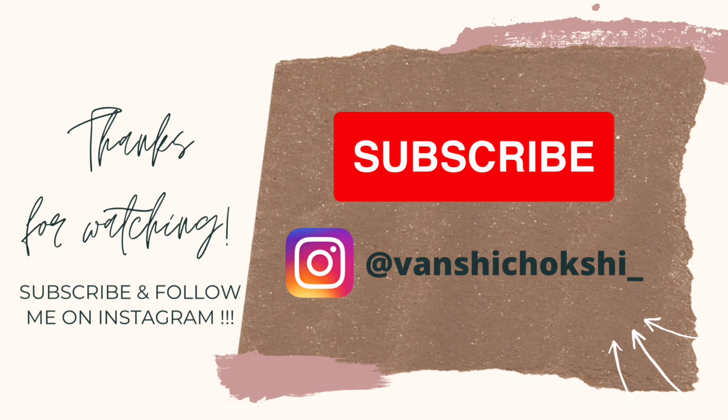This is the final look and I'm totally loving it. Let me know your thoughts in the comments below. If you haven't subscribed already, please subscribe and follow me on Instagram. I will see you in my next video. Bye!